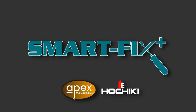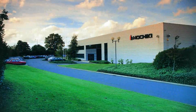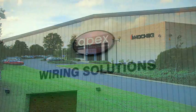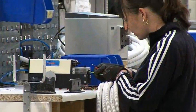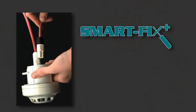Welcome to the SmartFix Plus product and training module, a new innovation in electro-technical fire system cabling. Hochiki Europe, in partnership with Apex Wiring Solutions, introduces a new concept for the electrical and fire safety industry: SmartFix Plus.